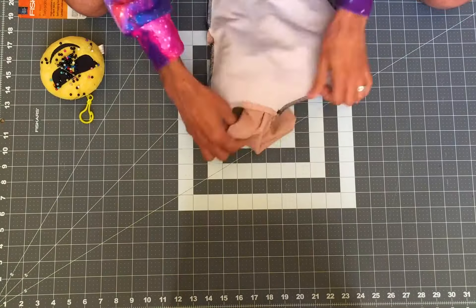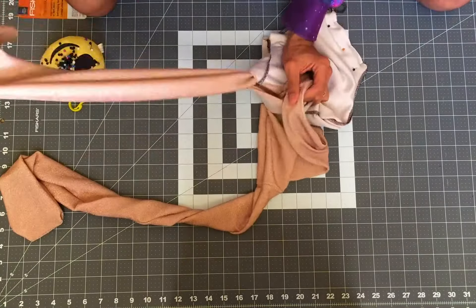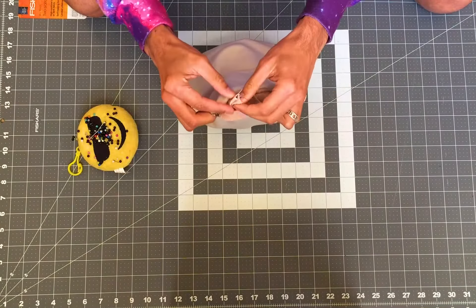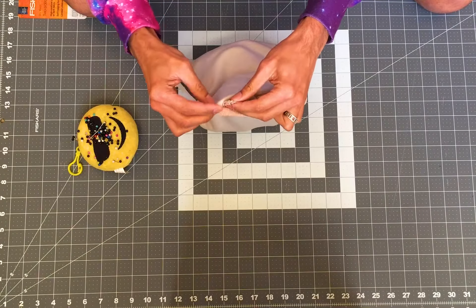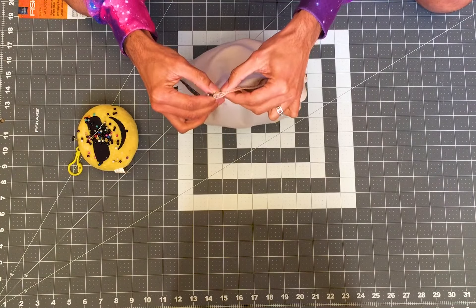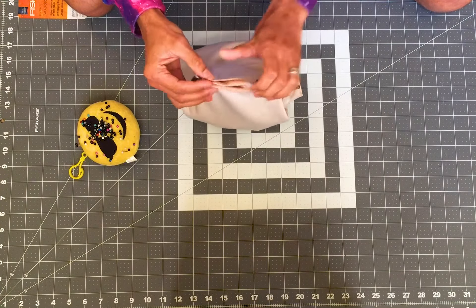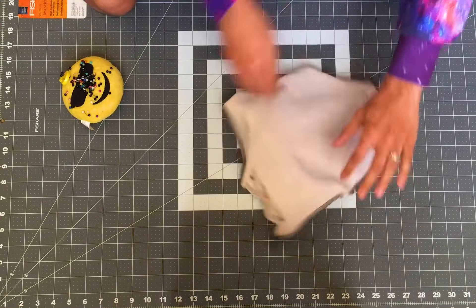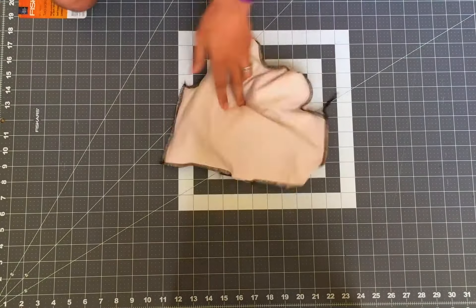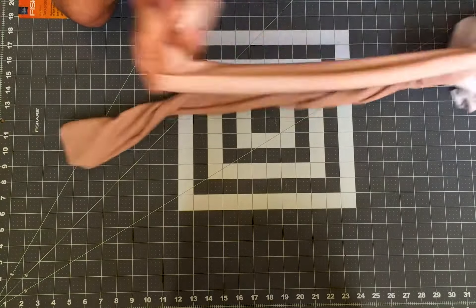Repeat the same thing for the other side and sew. Now pull the whole thing out through the hole we left in the bottom and ladder stitch to cover it up.